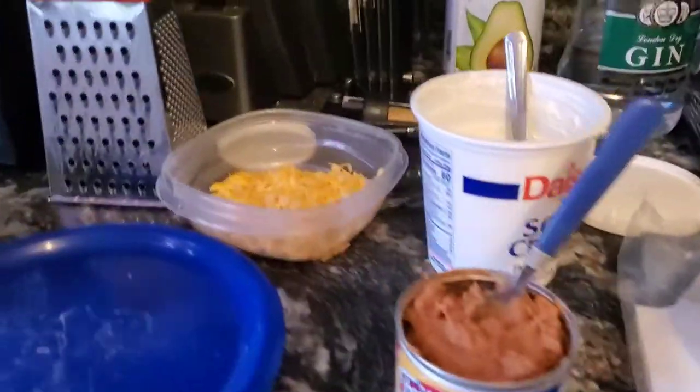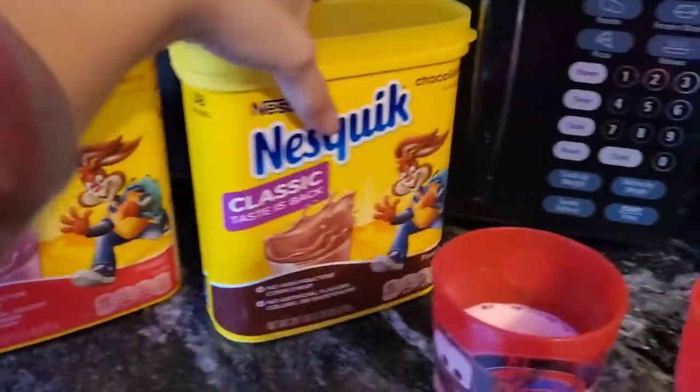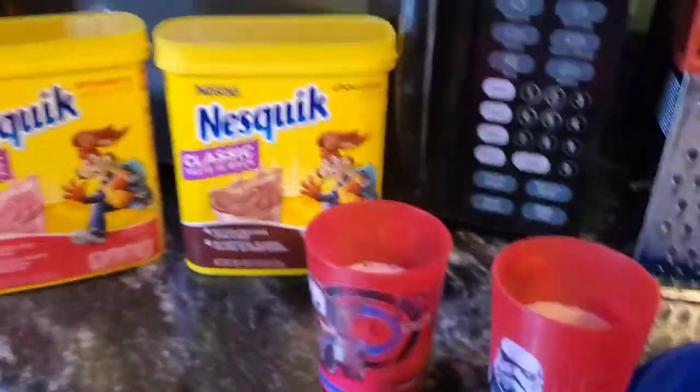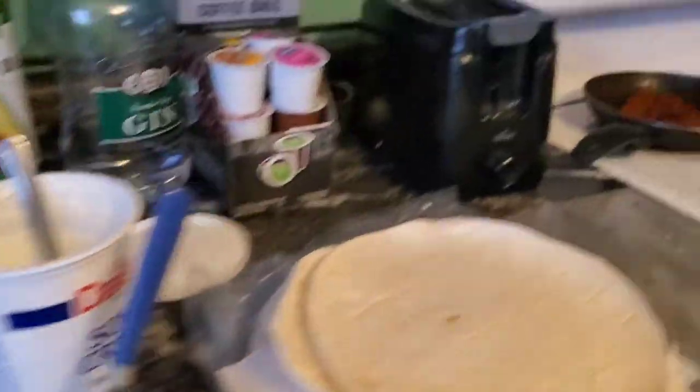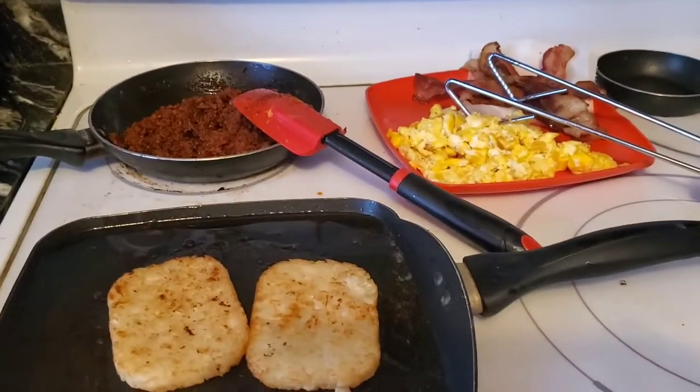I got all this stuff open and the cheese is grated. James got this for the kids — strawberry and chocolate milk — and they really enjoy it. So I'll be starting to get this stuff put together now.